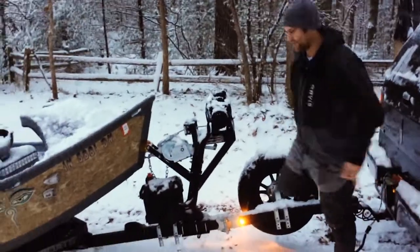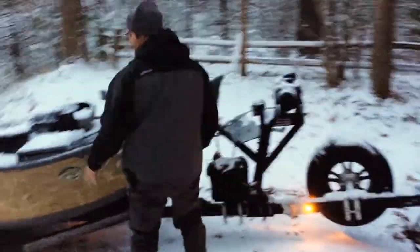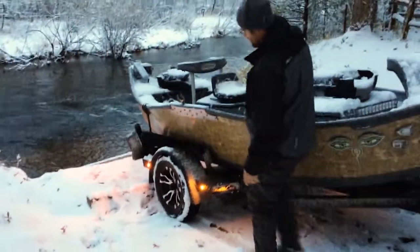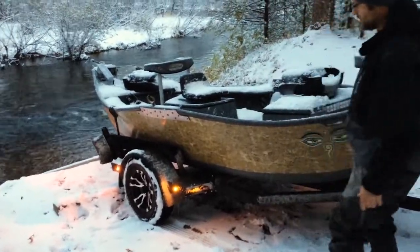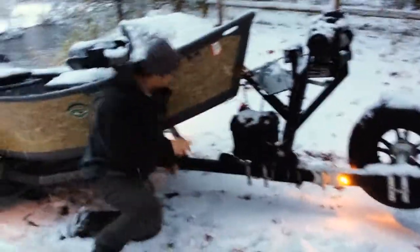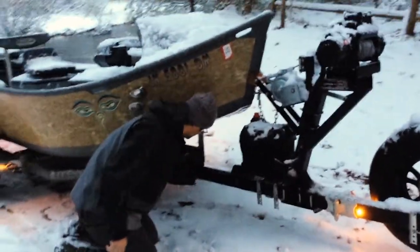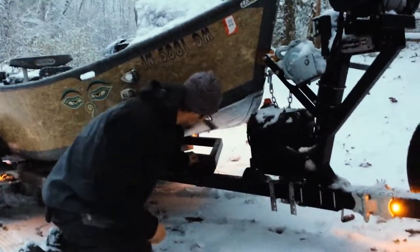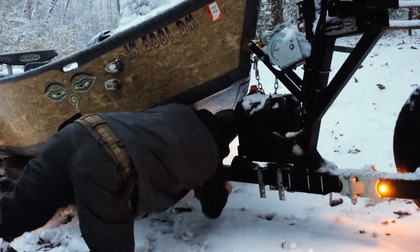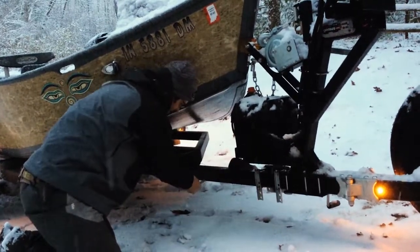My trailer lights don't work on my truck, so this is our upgraded trailer. You can see it's got cool metal fenders, fancy rims, SelfCraft logos everywhere. And this is a tilt trailer, which is cool for boat ramps like this — you just pull the pin and this comes out.